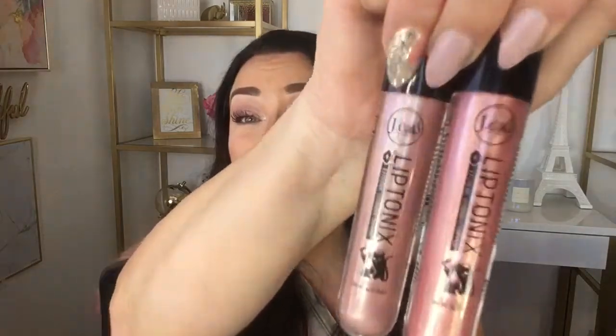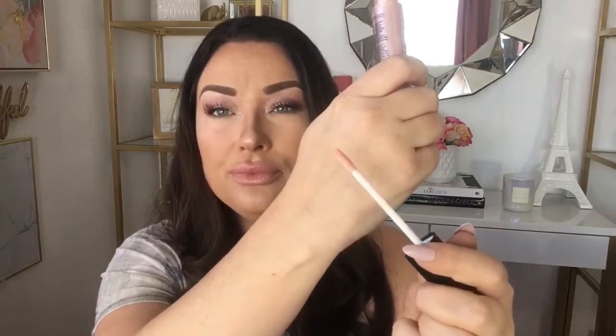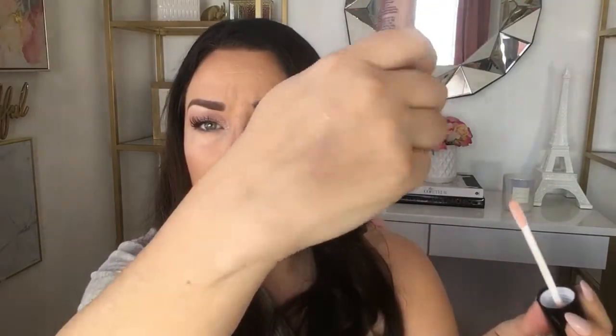The next two items I picked up from the brand are the Lip Tonics Extreme Lip Toppers. These look absolutely beautiful — they are definitely very shimmery, and I wouldn't say they're full-on glitter glosses; they look more like a metallic lip topper. The first color I have is called Pebbles BFF, and the second color is called Galaxy Glow.